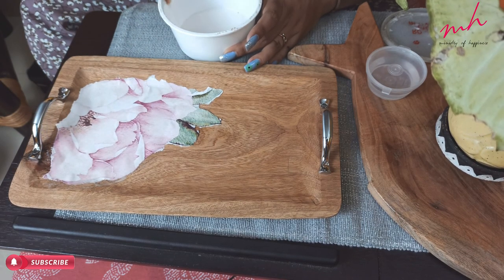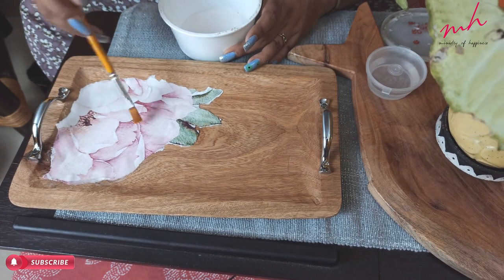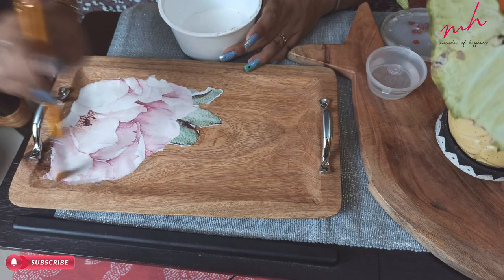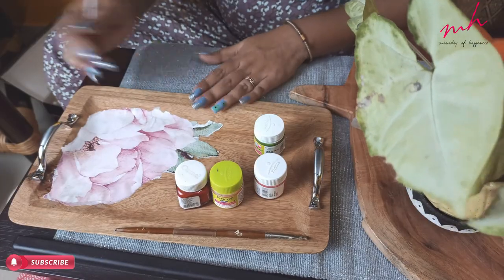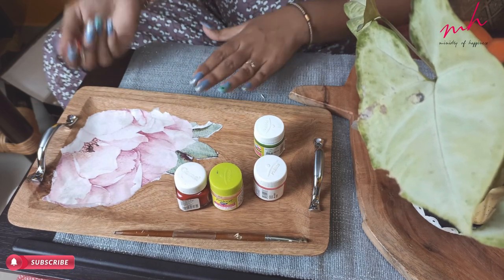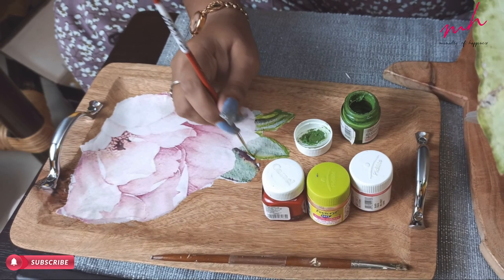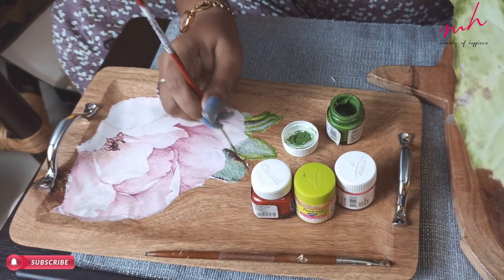After putting it on top, you can smooth it in one direction. Try to clear the bubbles like this. As you can see, after applying the deco-patch paper, it will obviously have a somewhat fake look at first. But the conclusion of deco-patch is that it will eventually look like a hand-painted piece.